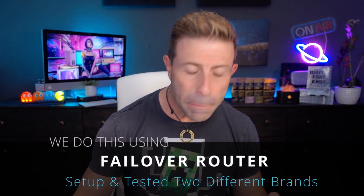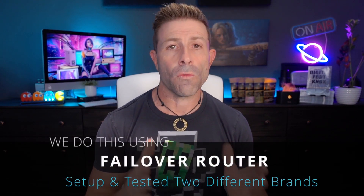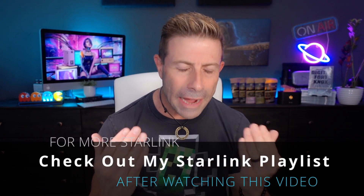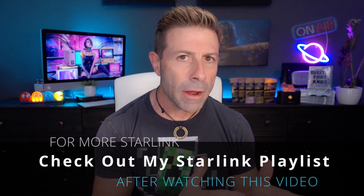How we do this is simply by using a failover router. I tested a couple for you guys so you don't have to. My thought was to do a failover - I currently have Starlink as a primary, but I also have AT&T U-verse, which is slower but more solid as a ground service. So my idea was to have Starlink as a primary.